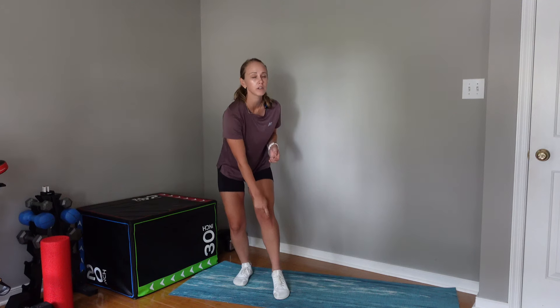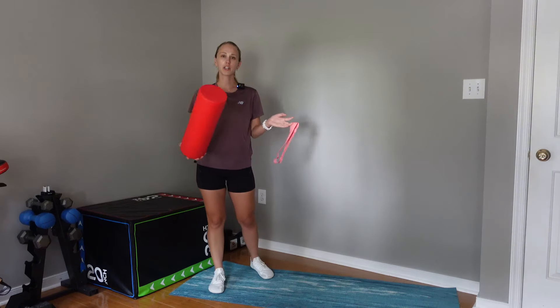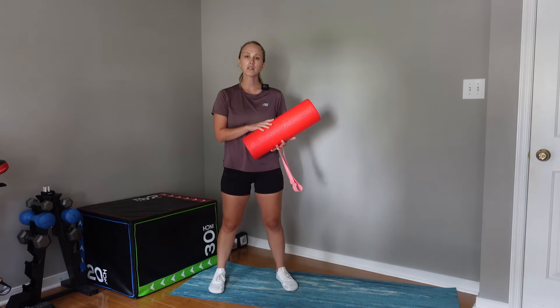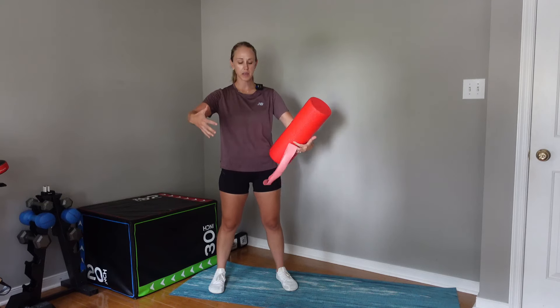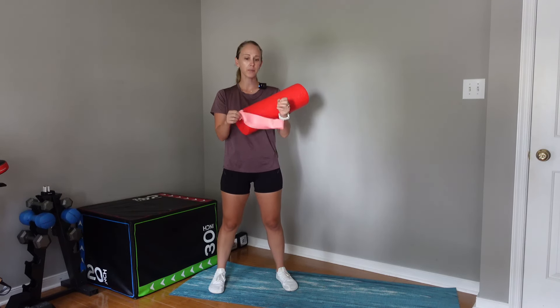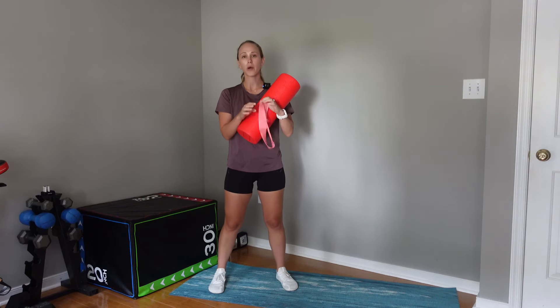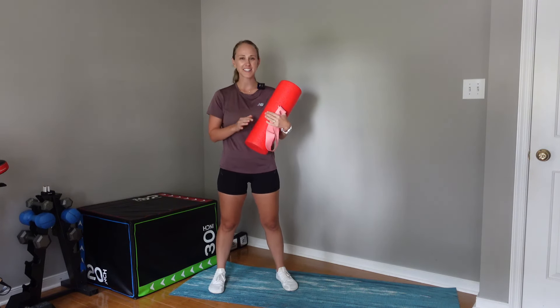This works for knee pain that's around the kneecap — maybe it feels under the kneecap, or maybe you have a history of knee pain and you just want to prevent it from coming back. Today the only equipment you're going to need is a foam roller. You can also use the longer ones, or a Swiss ball, and then a resistance loop. I have the light resistance loop so I can go through the full range of motion.